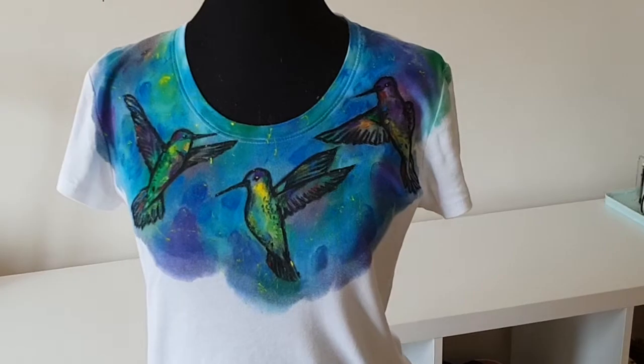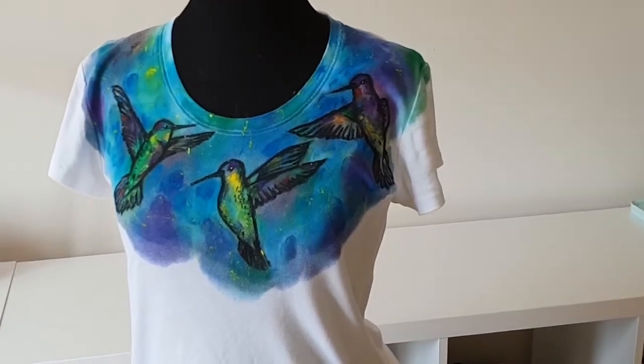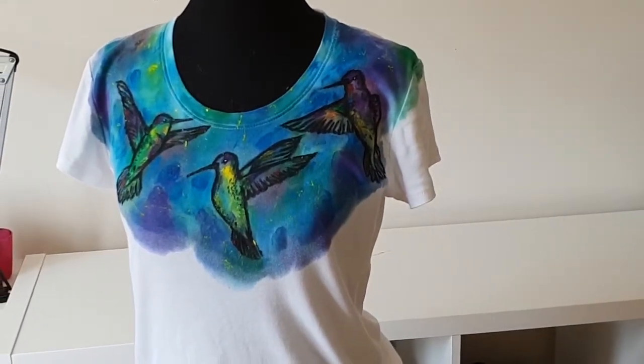My colorful hummingbirds t-shirt is ready. Thanks for watching! You can find many unique hand-painted clothing items in my Etsy shop. If you have any questions about painting on clothes, write to me. See you! Bye bye!